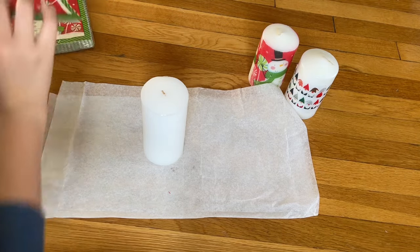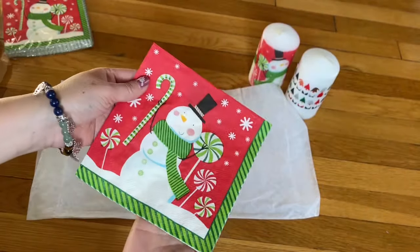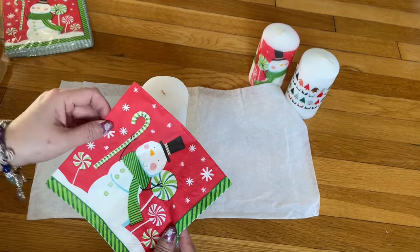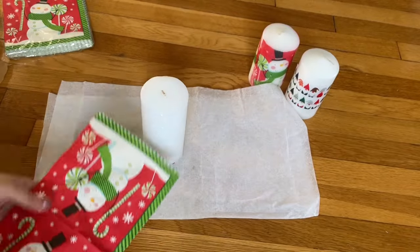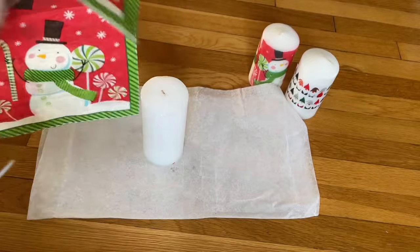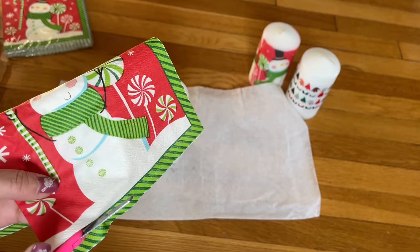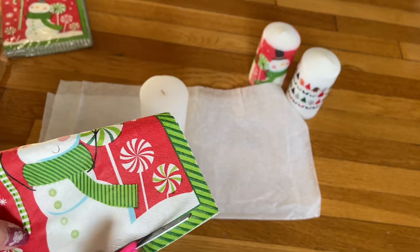You get a napkin — you can get a napkin from Dollar Tree. You can use a napkin to do that, or you can use the wrapping paper. With the napkin, if you decide to use it, you can cut individual designs out. For example, you can cut the snowman out, or you can grab the whole thing and wrap it around the candle. It's all up to you, whatever you decide to do.